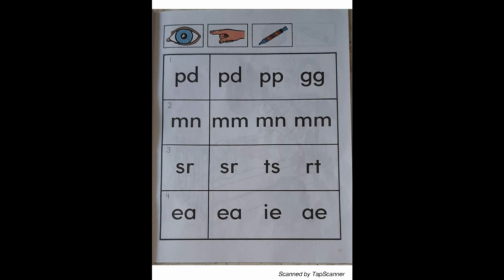Look at the letter in box 3. Place your finger on the letters in the third row that are just like the letter in box 3. With your orange marker, draw a circle around the letters in the third row that match the letter in box 3.